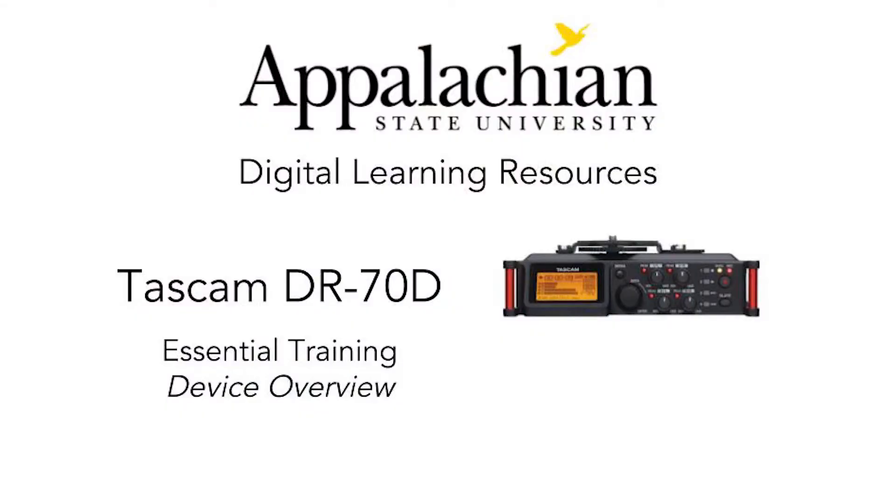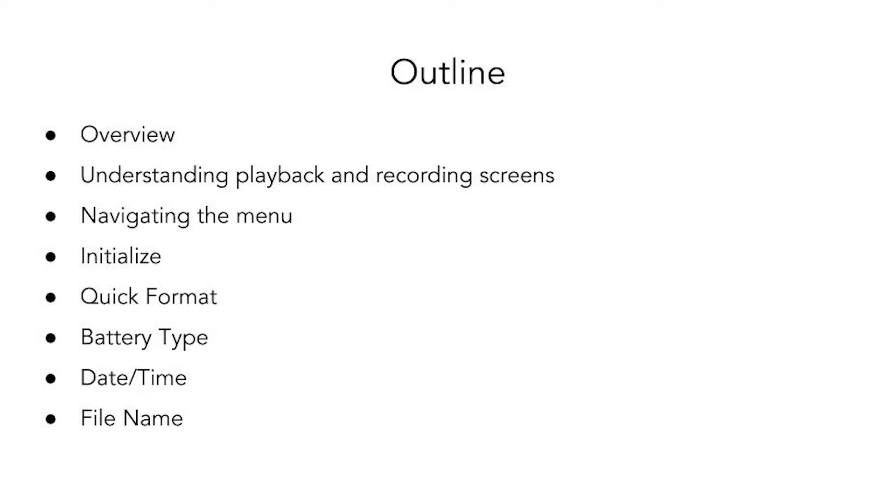Welcome to Appalachian State's Digital Learning Resources. In these next few videos we're going to be talking about the Tascam DR70D. In this video we're going to be talking about understanding the playback and recording screens, how to navigate the menu, how to initialize the Tascam back to factory default, do a quick format of the SD card, change the battery type, change the date and time, and lastly how to change the file name.